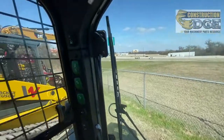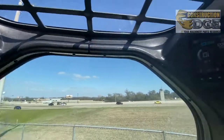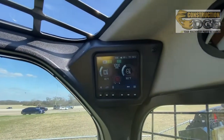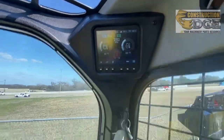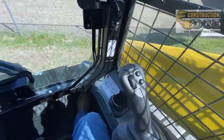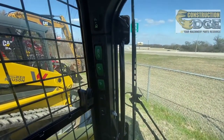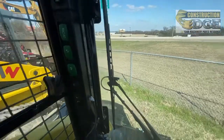This is inside the cab of a 2022 model Wacker Neuson ST45. This particular unit is equipped with high flow, two-speed, backup camera, power quick touch, air ride seat — just about every option you can put on one. Today I wanted to show you how to operate the power quick touch in here.